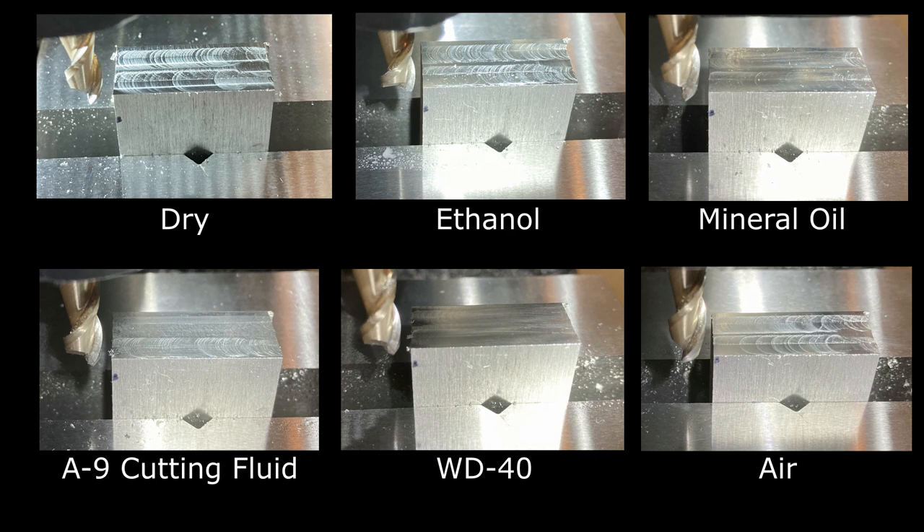Here are all the different results in a grid. You can see a few different tiers. Dry cutting is definitely the worst. The next tier is ethanol or air — both do all right, better than cutting dry. Then mineral oil and A9 cutting fluid seem pretty similar, another decent step up. And by far the best is WD-40. Thinking about price: compressed air is obviously free, WD-40 is pretty cheap, mineral oil is pretty cheap. Ethanol can be cheap, although it's actually kind of tough to find a formulation that isn't denatured with weird stuff, so it can be a little trickier to source.